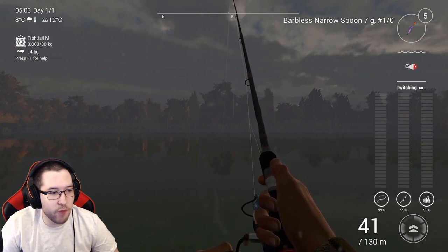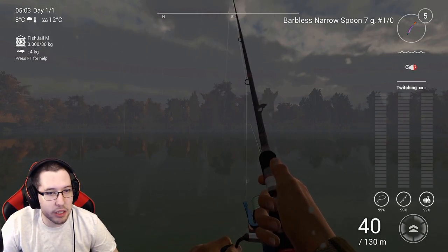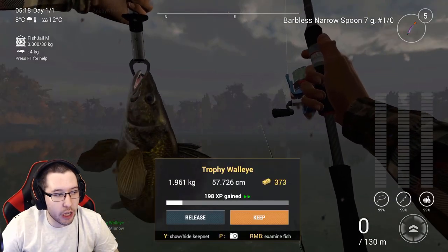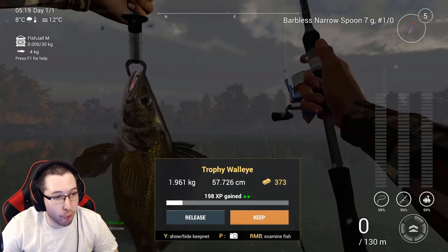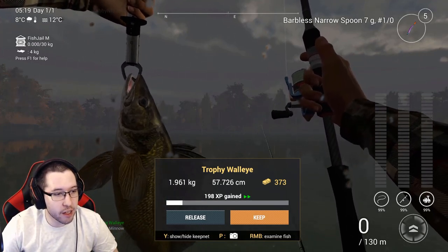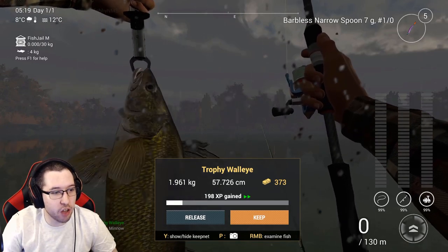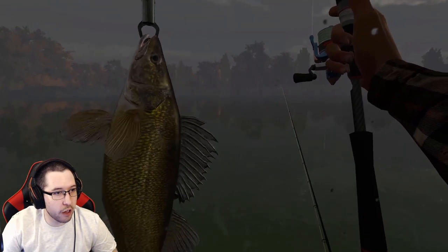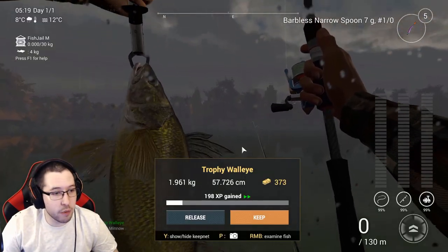We brought in our first ever walleye on the No Money Spent account and it was a trophy — absolutely awesome. 373 dollars, 198 XP — pretty solid for a trophy walleye. Just look at how gorgeous the walleye are.